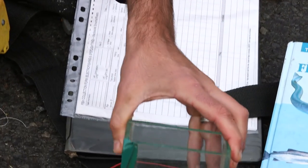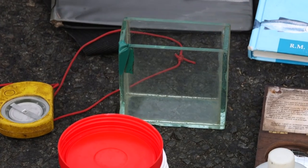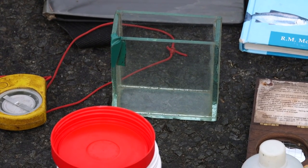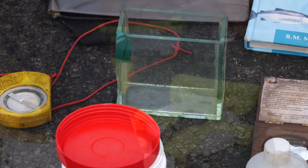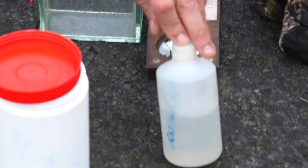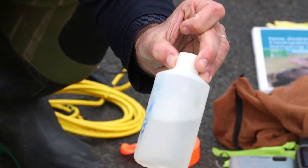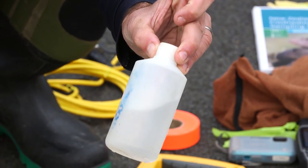A little aquarium jar is useful for fish identification — fish stick up their fins and can be identified more easily in a glass jar. We have fish anesthetic to knock out eels and also other fish like inanga and smelt, which are very flighty and difficult to measure.